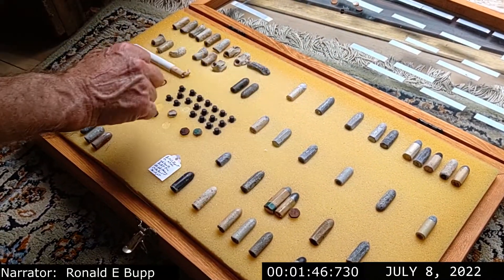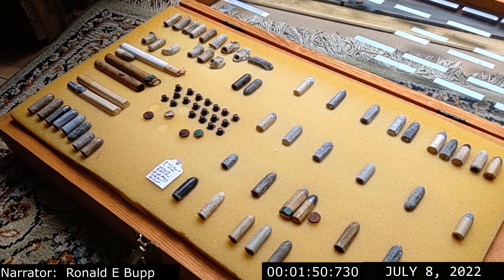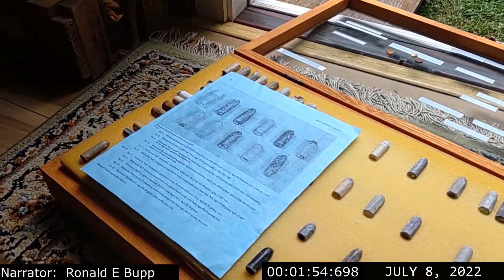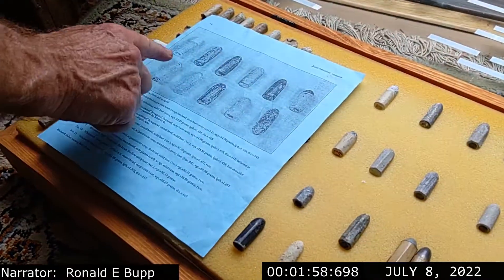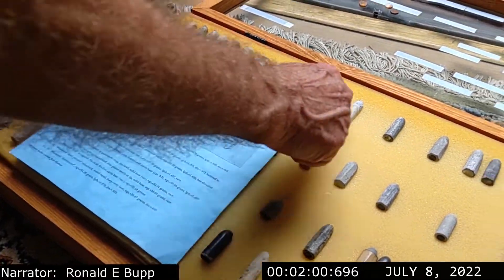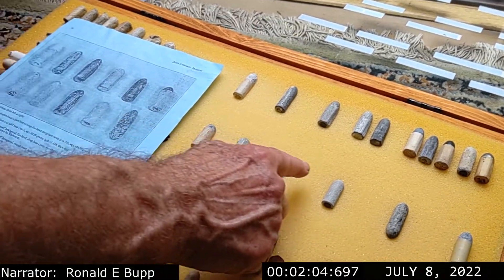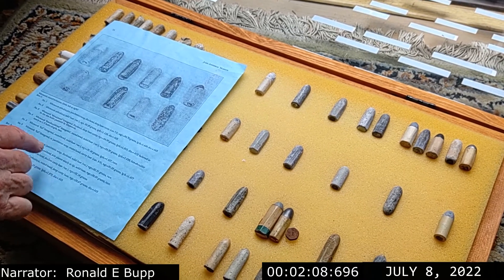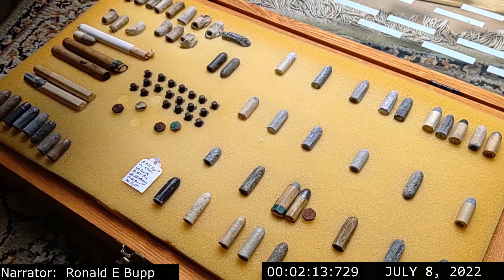Some use a paper patch. This is a photograph out of a published book. These bullets I purchased, and these are the ones that are photographed. So these are published, and we know what they are and basically where they were found, so we know they're Civil War.